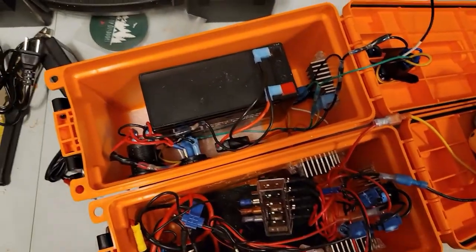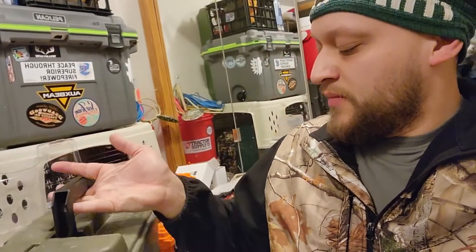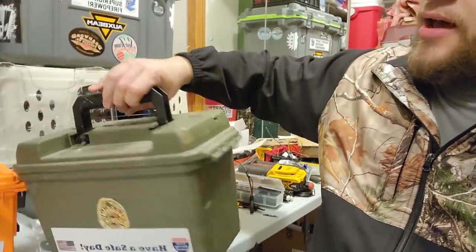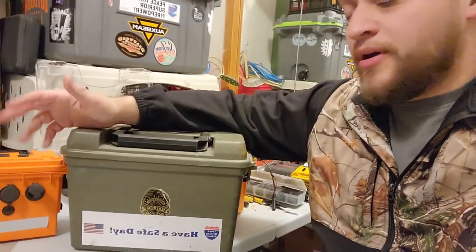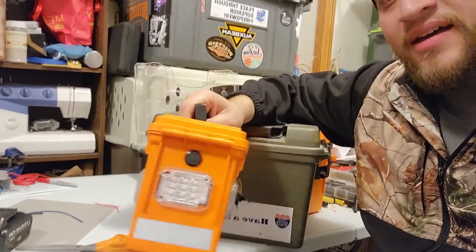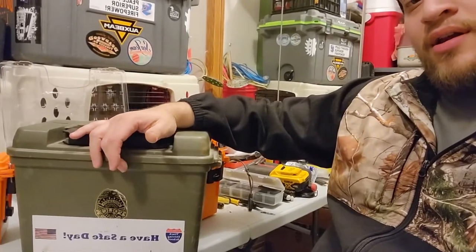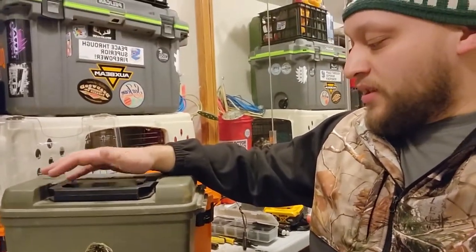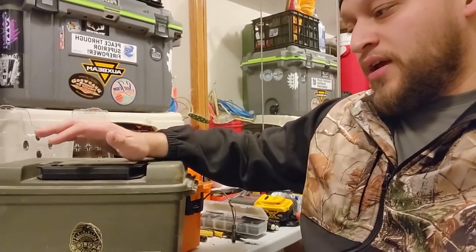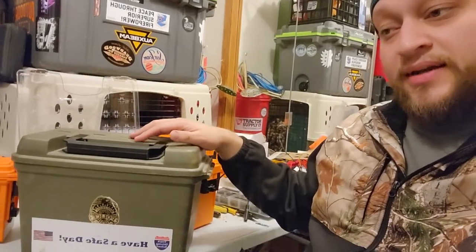The next power box I'm going to build will use this larger ammo box — it's bigger than a 50-cal box, more like a 556-size. A friend showed me a cool radio that fits in here, and I plan to stack three or four batteries inside to run that radio while riding the wheeler. The idea — credit to Joe — is to connect this power box to the wheeler so it charges the box as I'm riding the trail. Great idea, so that's your shoutout, Joe!